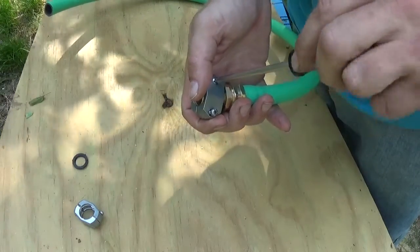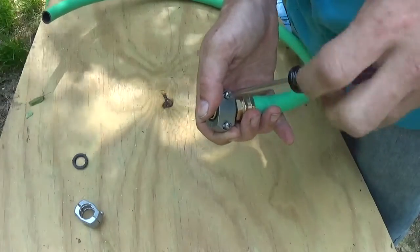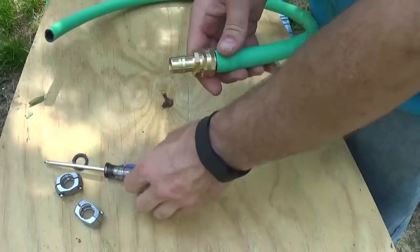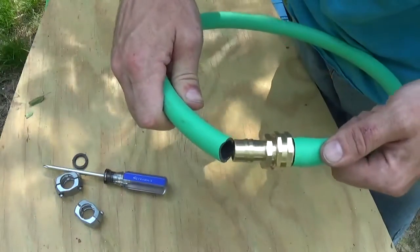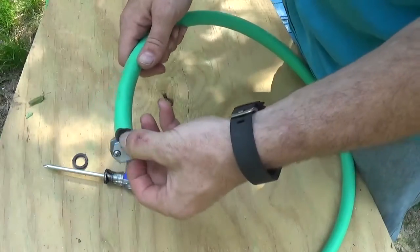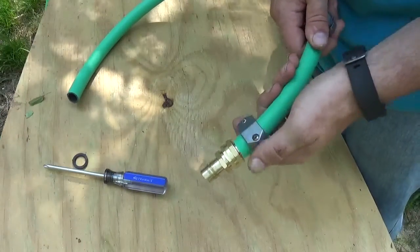You don't need to take these screws out all the way, just enough so that they slide over the hose and have a loose fit. Now, before you slip this other end on, you want to make sure that you've got these pieces slid over the hose like that, because you want to slide them over and screw them down later.